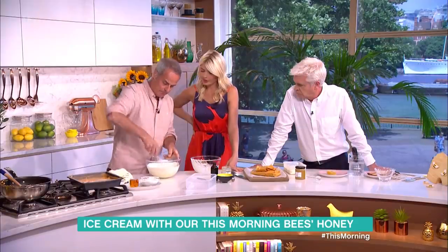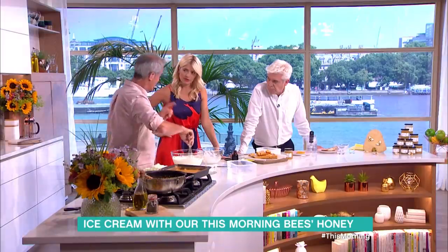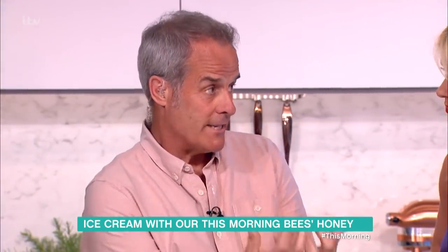And then are you literally just going to freeze that? Yep. Why do you have to use an ice cream maker then, when it's that simple? You can use an ice cream maker for this recipe, and it'll make it a much more fudgy texture.